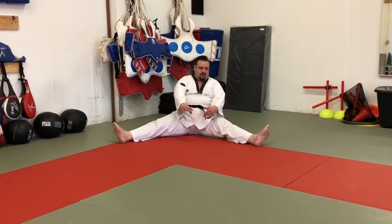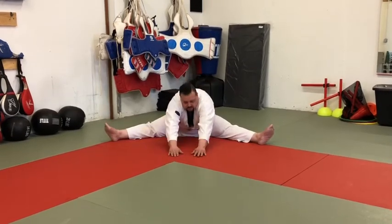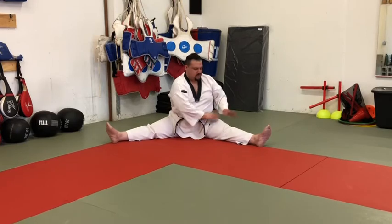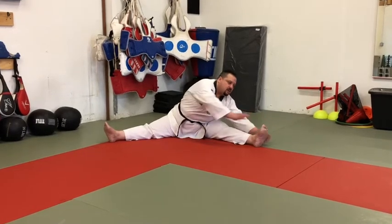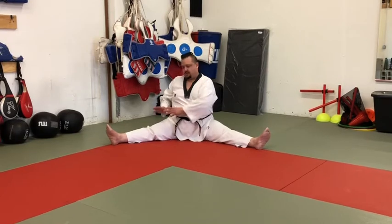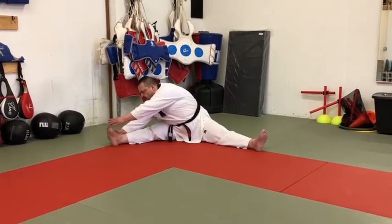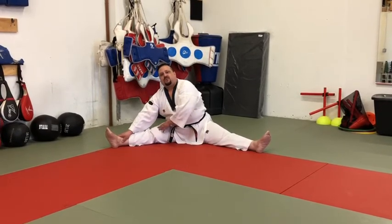For people who are stiffer, even just getting upright in this position is a challenge. If you can't reach forward, find a wall and go up against it — just get to where you can hold yourself there. Once you can do that, work toward holding it without the wall, then start reaching. Same thing on the sides: start with what you've got and slowly work toward turning and reaching further over time.